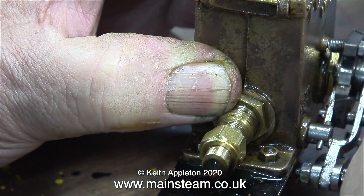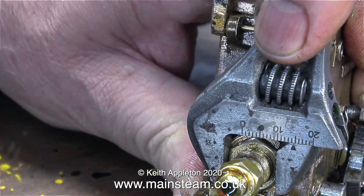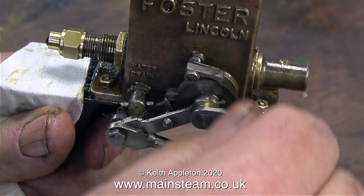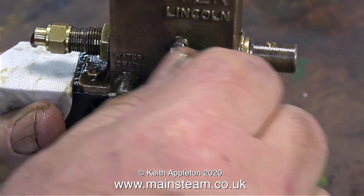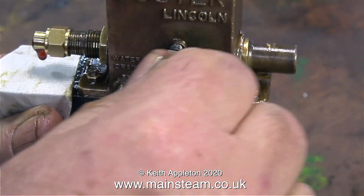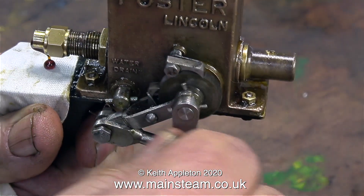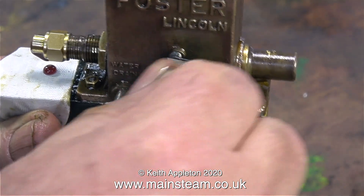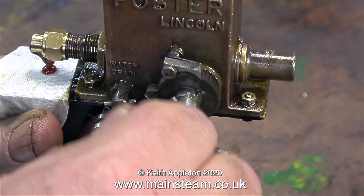So I unscrewed it a bit further, and this time I locked up the lock nut to keep it still. That's a bit better, but I still think it's too much. My showman's engine cylinder is 3 inches in diameter, which is quite big, but it doesn't need this much oil. Because the smoke box, the chimney itself, and the little bit that fits in the top, are absolutely covered in a mixture of steam oil and soot — and this is not good.